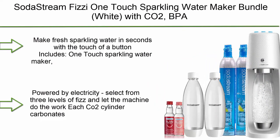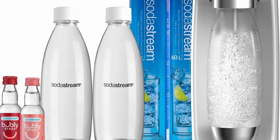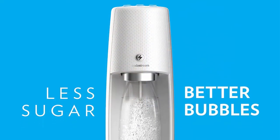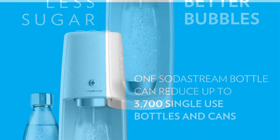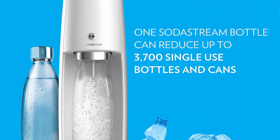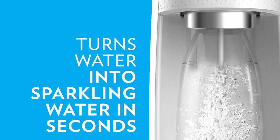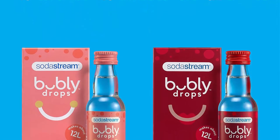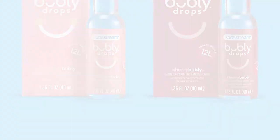Top 8: SodaStream Fizzy One-Touch Sparkling Water Maker Bundle White with CO2, BPA-free bottles, and bubbly drops flavors. Make fresh sparkling water in seconds with the touch of a button. Includes One-Touch Sparkling Water Maker, 2 60L CO2 Cylinders, 3 1-liter carbonating bottles, and 2 40ml bubbly drops flavors. Powered by electricity — select from 3 levels of fizz and let the machine do the work. Each CO2 cylinder carbonates up to 60 liters of water. Easy-to-use snap-lock bottle insertion for quick carbonation. BPA-free and better for the planet.